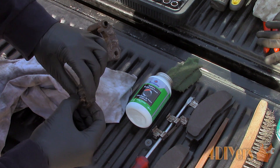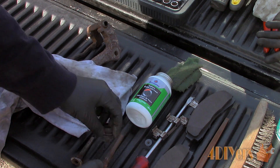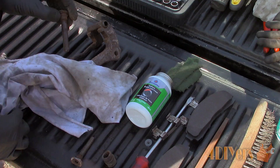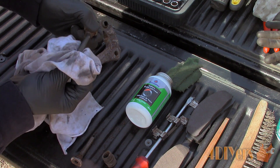Any time there is work done on the brakes, the sliding pins should be checked and lubricated. If the pins are too far damaged, then they will need to be replaced and can be purchased along with new boots. I will include a link in the description below to the video relating specifically to sliding pins.